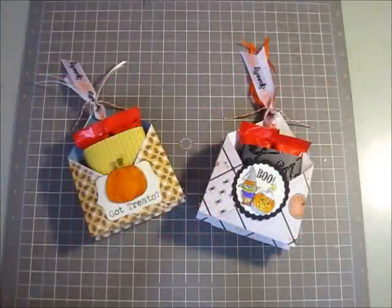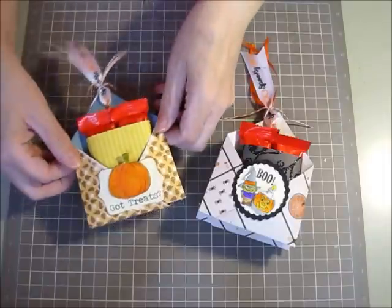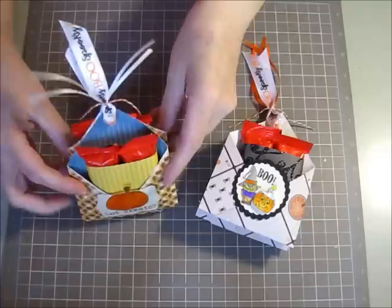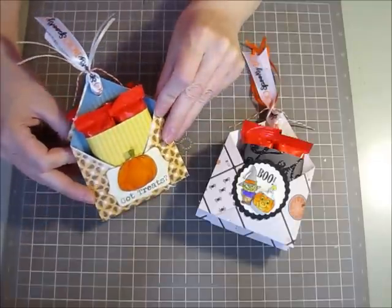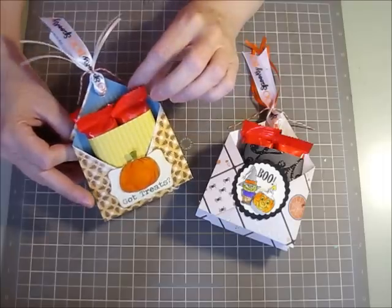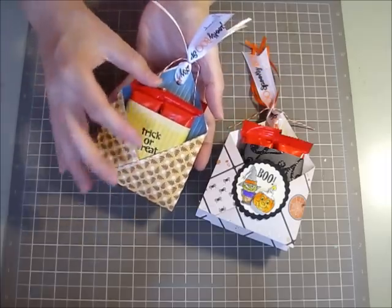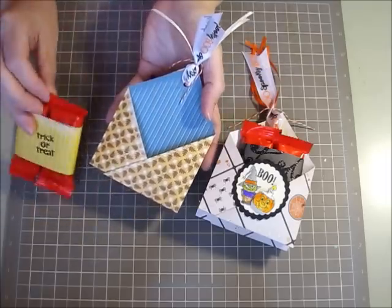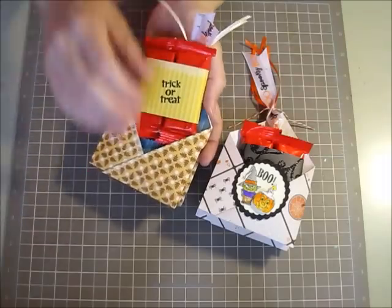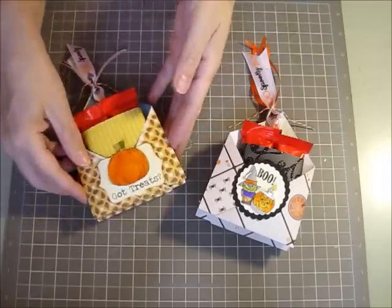Hi everyone! For today's video I thought I would make a cute little treat container that I found the pattern to on YouTube — I'll make sure I include the link in this post. These are the cutest little things I've ever seen. They're so easy to do. You only need one piece of double-sided patterned paper, or you could use card stock as well. It makes a little pocket on one side and a little pocket on the other. You could fill the pockets with little treats, or put a little card in there as well. This is what we're going to do today.